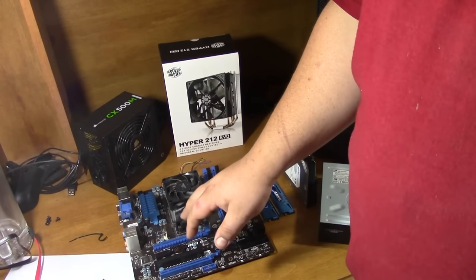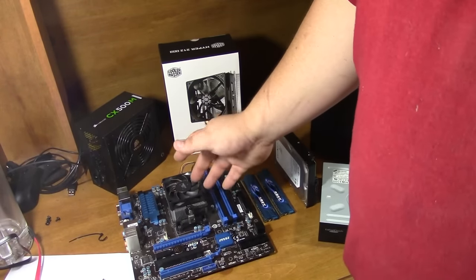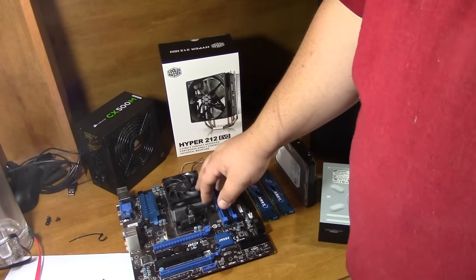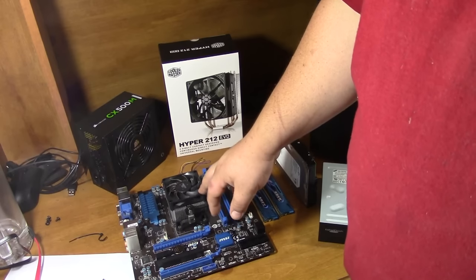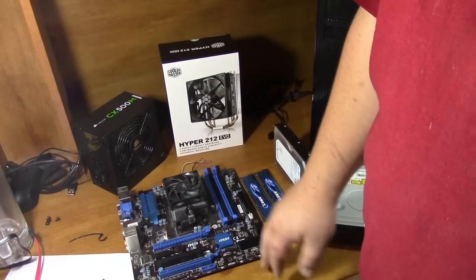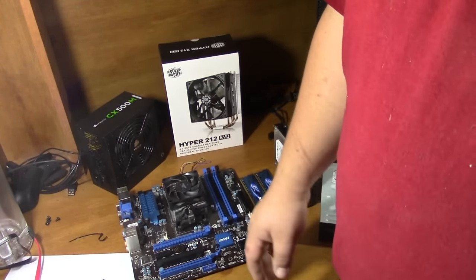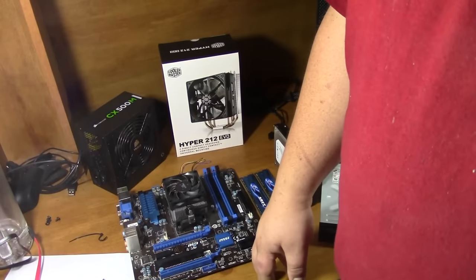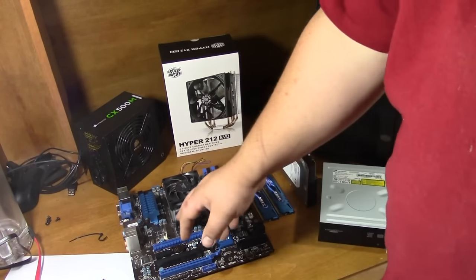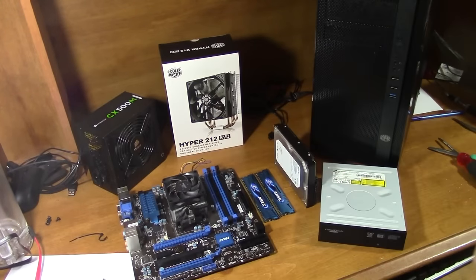Then you want to look at which graphics card you want. If you get one that's integrated — Intel now makes integrated graphics processors into the CPUs also, and I hear they're pretty good. But if you want a discrete card, pick one of those out, and make sure you have enough expansion bays for all the add-on cards you want to put in.